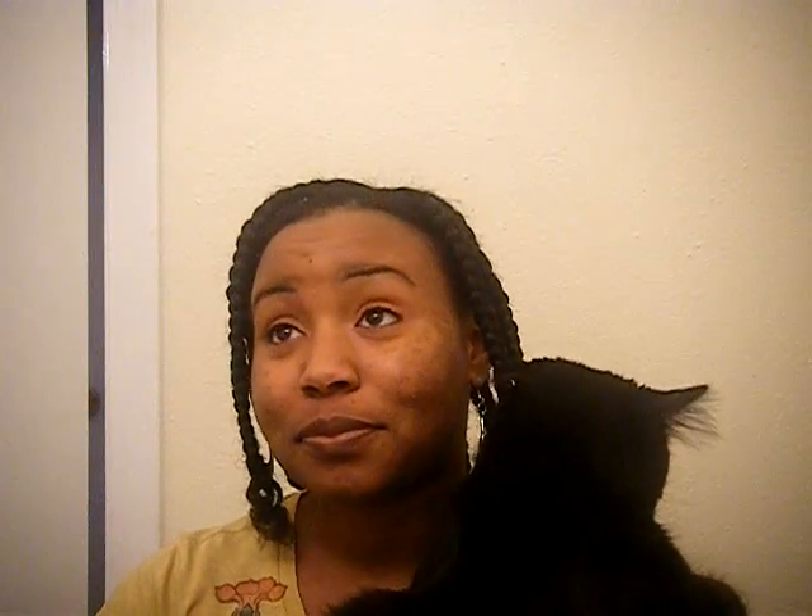I was gonna do a video taking it down, but — everybody, this is Domino. He likes to distract me when I'm making videos. Somebody commented and thought Domino was my son — my child. I definitely don't have human children; this is all I have. He likes attention, so if I'm doing something else he wants to be involved.